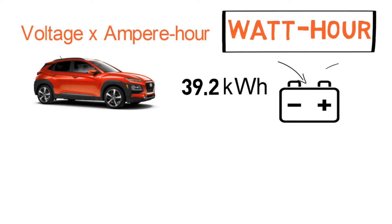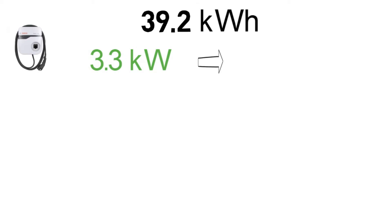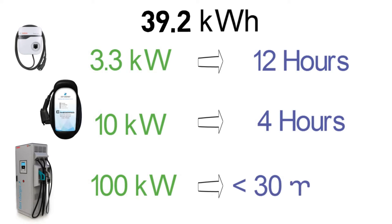To charge the Kona fully, we need to fill the same amount of energy into the battery pack — as simple as that. We use chargers for this, and charger specifications are given in kilowatts, a unit of power. Since energy equals power multiplied by time, if the battery's capacity is 39.2 kWh and we charge it at home with a 3.3 kW charger, it will take more than 12 hours. With a 10 kW charger it will take roughly 4 hours, and with a 100 kW DC fast charger it will ideally take less than 30 minutes.